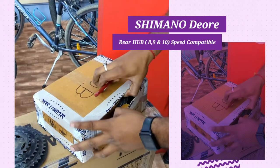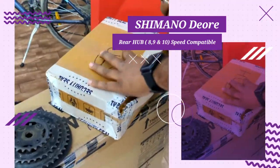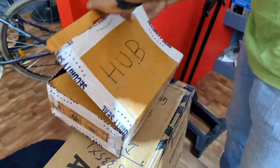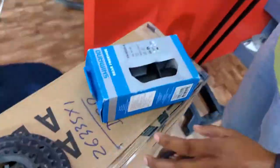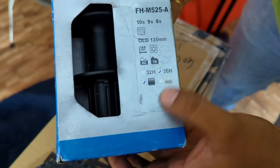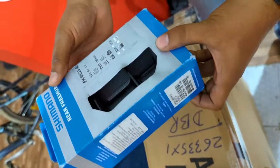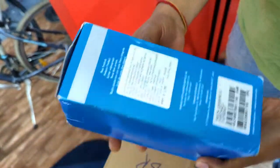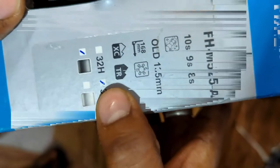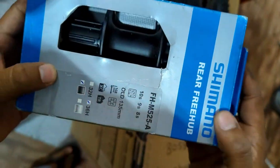Hey guys, it's Peaches here and welcome back to our channel. Today we are going to unbox our new rear hub which is from Shimano. It is a Shimano Duras series hub, model FH M525 A, and it comes in two variants: 32 holes and 36 holes. The MRP of this hub is 2350 rupees and including shipping it cost around 2500 rupees. This hub is available in two colors: black and silver, so you can choose any of them.